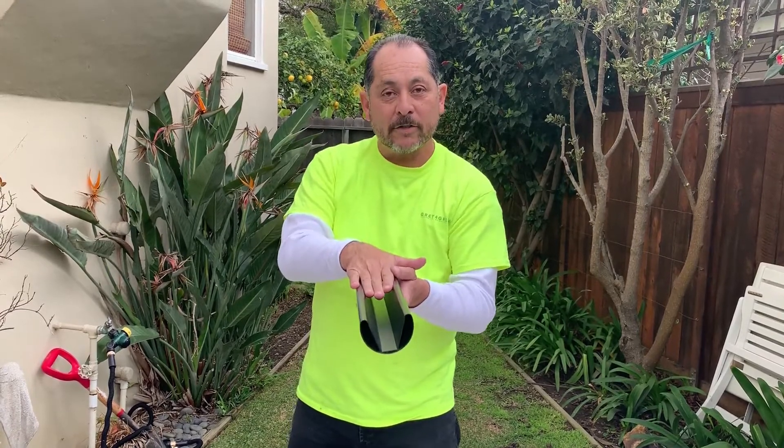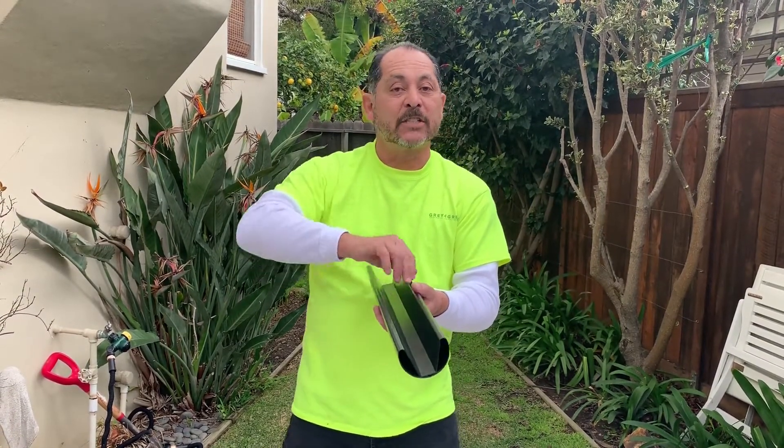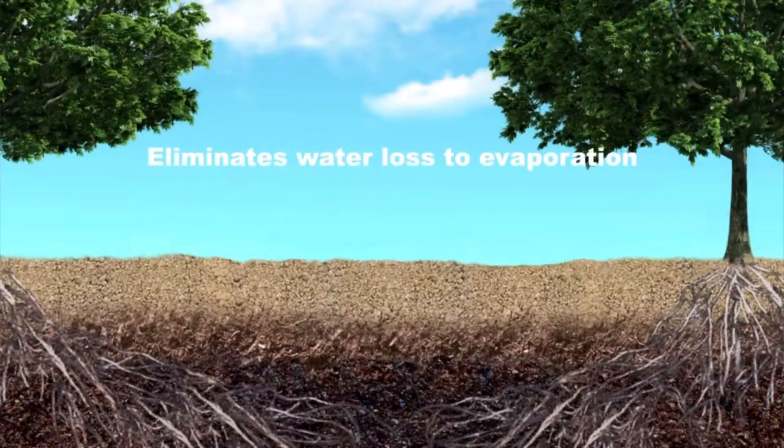It's great for gray water systems because gray water is supposed to be kept away from human contact. It's also great for potable systems such as regular tap water, because now you don't have water spilling all over the place. And because it's 12 inches below the surface, you don't have water going off to evaporation or running off the sidewalk.